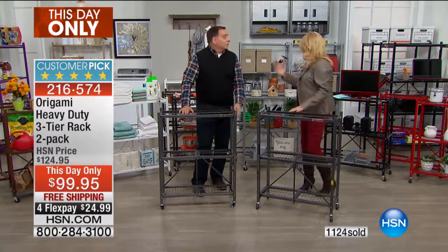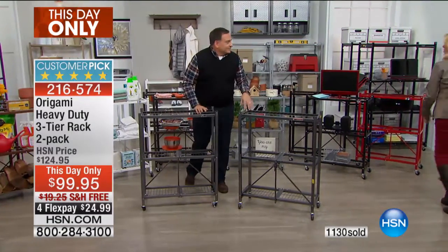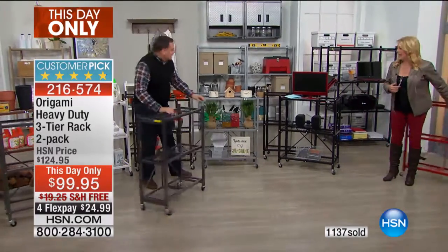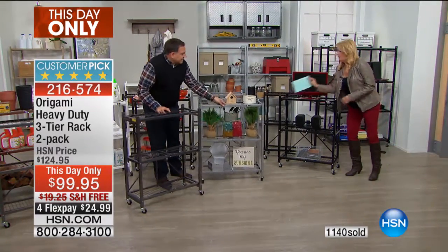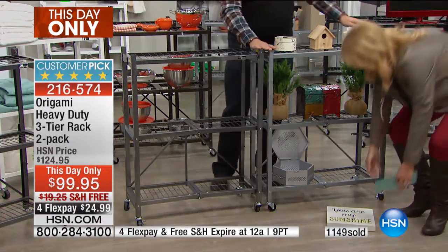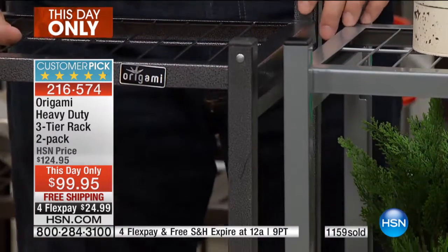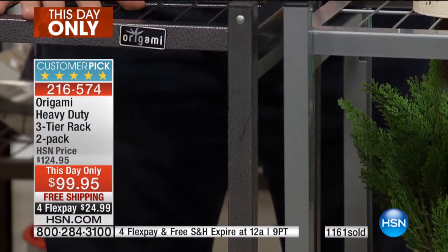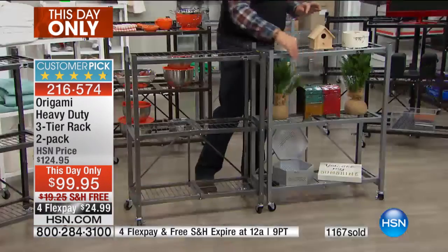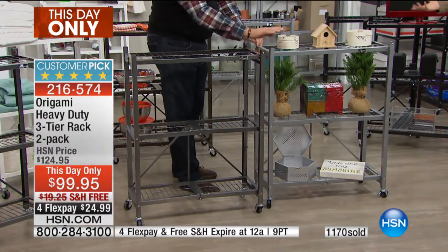Update: red is now completely sold out. Next up - platinum. Let me pull these side by side so you can see the difference. This is the classic pewter on this side - a little darker gray - and then the platinum over here has a beautiful, very light, shiny silver finish. The platinum will be the next to go.